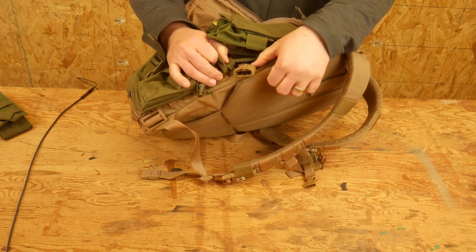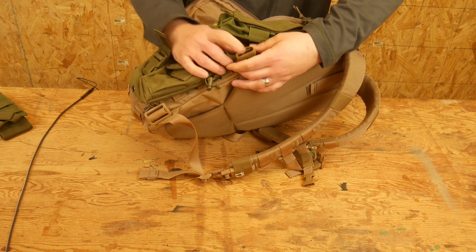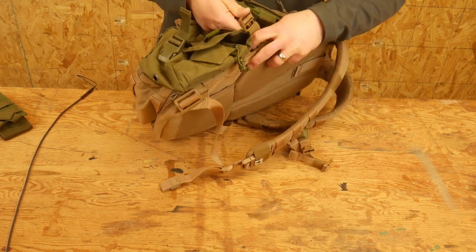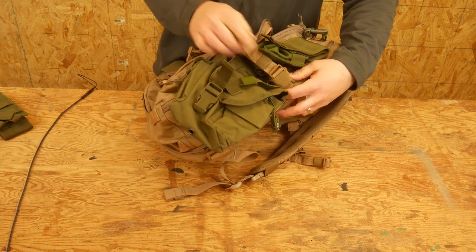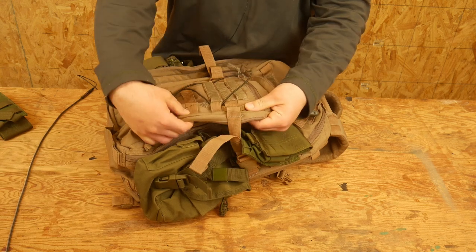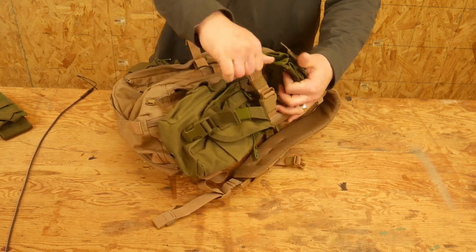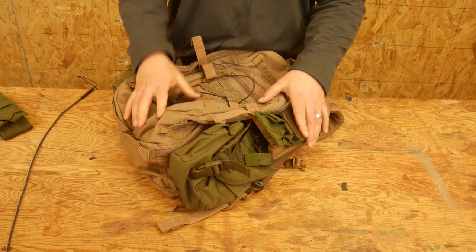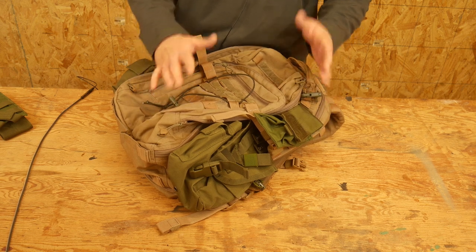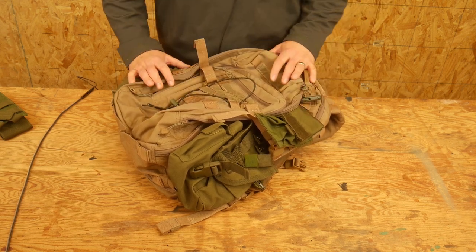One of the weaker points of the bag I think is the compression straps. It's cool that they come with this little elastic band on them, but there's only one and I can't seem to find the right height. It is adjustable — you can remove it and move it to a different row of MOLLE, which I like — but I can't seem to find the right height to really get the bag to compress down. I've definitely seen better systems out there.